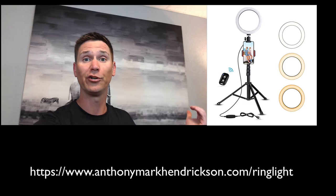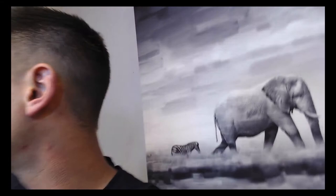We want to make sure the light is facing us so you get a good, clear shot. Even something as simple as a window works — you just want to make sure you're facing the window with your phone or camera facing you, so you get that good natural light. You can find this pretty much anywhere in your house, office, or wherever you're shooting, so just keep that in mind.